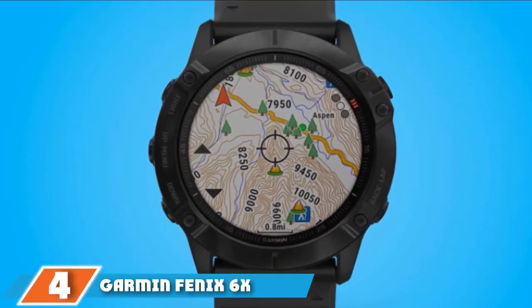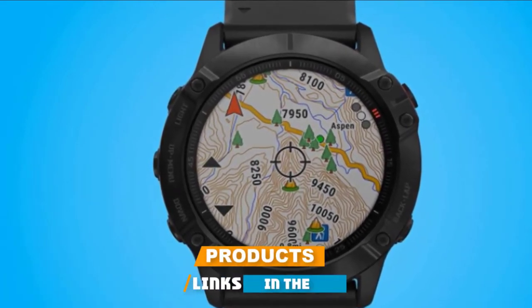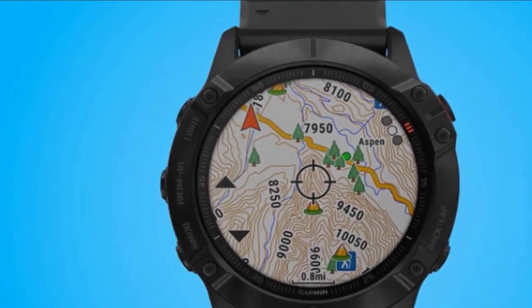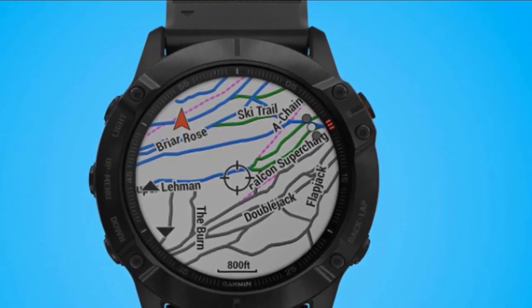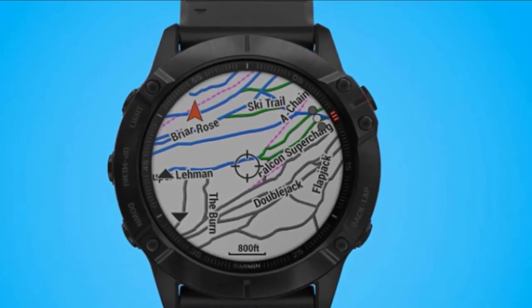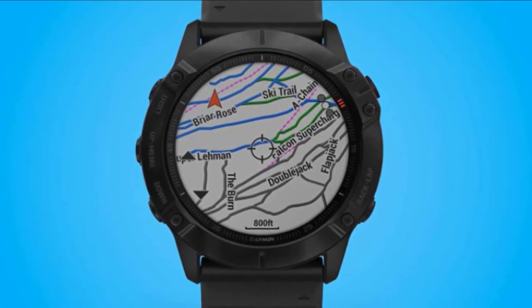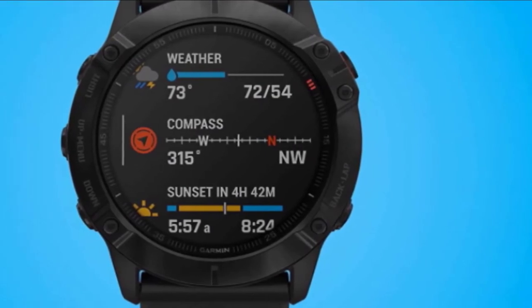Next at number 4, we have the Garmin Fenix 6X Pro. The Fenix 6X Pro is Garmin's most robust, feature-packed watch. It works great not just for running, but also cycling, swimming, hiking, skiing, paddling, boating, plus a ton of other activities. The first thing that stands out is that it's a big watch. Garmin watches tend to love industrial styles, and this is no exception. With its size comes a large screen with 280x280 resolution. The Fenix 6X Pro comes with color street and topo maps viewable right on the watch — a huge deal when navigating new routes or finding your way on the trails.